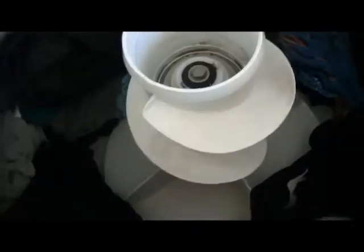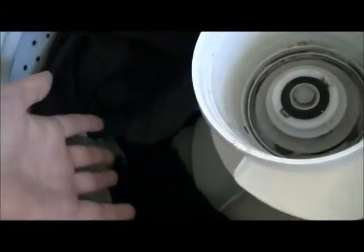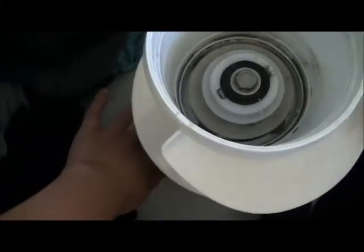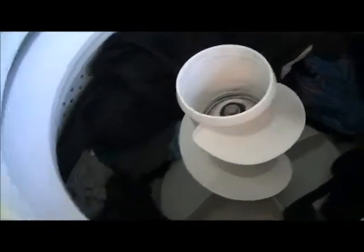Basically how the water goes — the clothes will agitate. How it works is the clothes will rotate, come down, go up to the top, go down into the center, and then back up through the sides. It's basically like a rollover kind of thing.